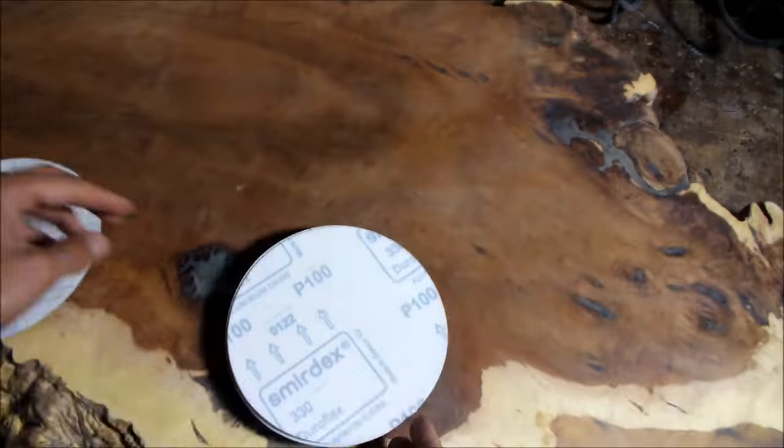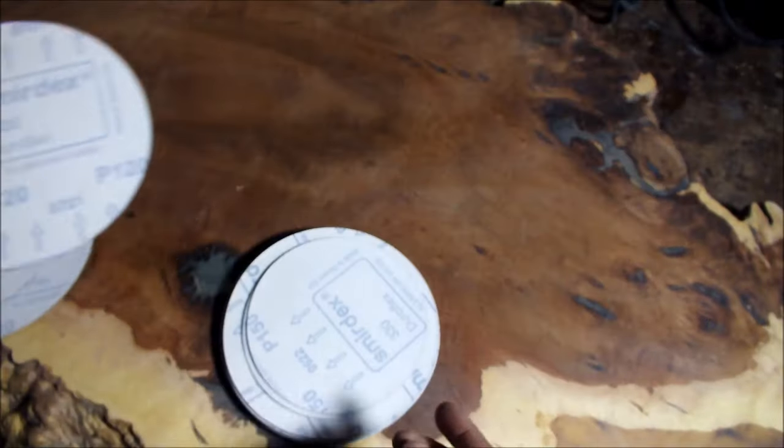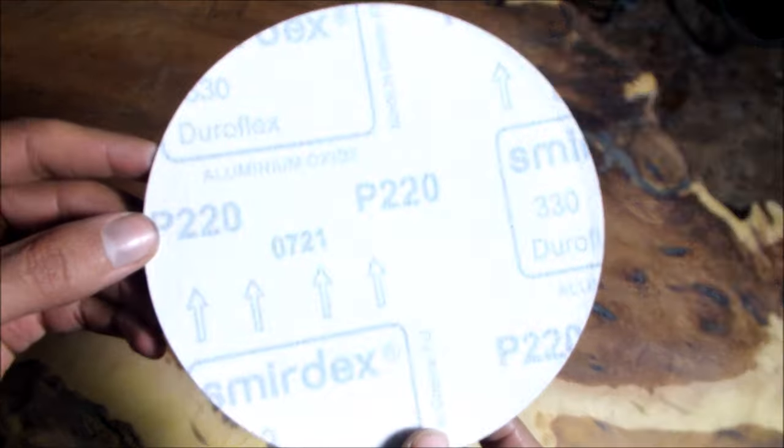To achieve a mirror-like surface, many sandpaper grits must be used after each other — from grade 80 to grade 2000.